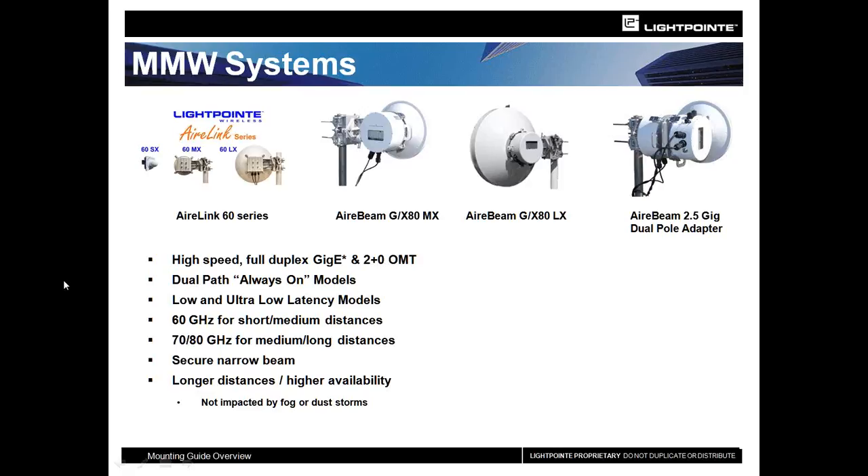The AirLink 60 uses nine-stage modulation to keep the system up and running for as long as possible. The AirBeam G80 system is available in an MX or an LX. We also have the Air Extreme product, which is a low-latency product available in a one-foot MX or two-foot LX. And lastly, we have a dual-pole adapter on the far right that allows you to bolt two Air Beam or Air Extreme ODUs to a single antenna to gain more bandwidth using one antenna.